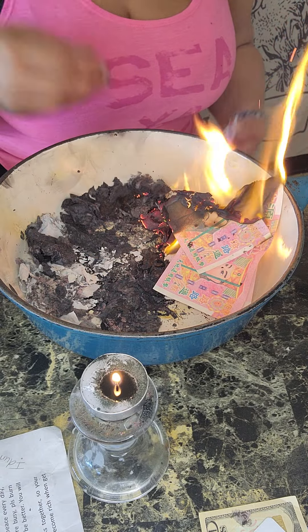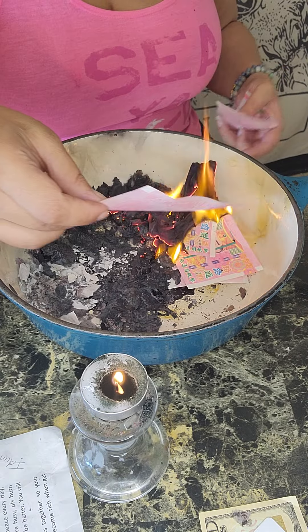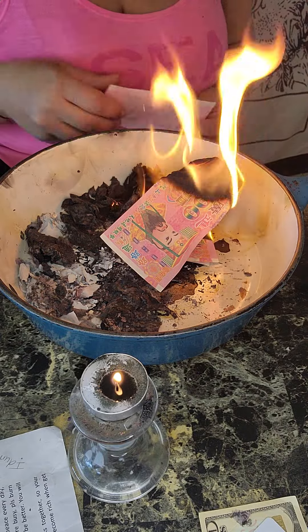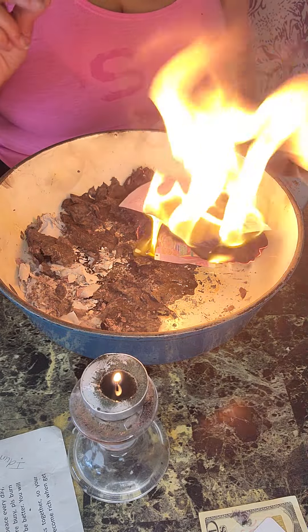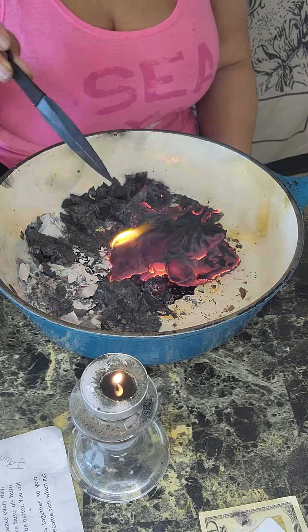So you're supposed to buy this money. Go on Amazon and make a purchase — buy the money and burn it for your ancestors. They love you anyway, but they need you. They need your help.